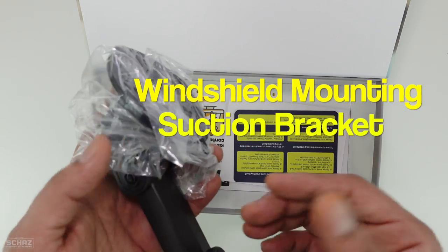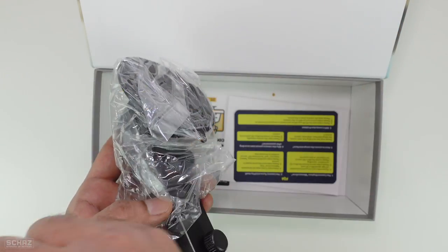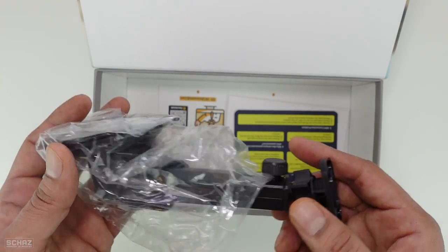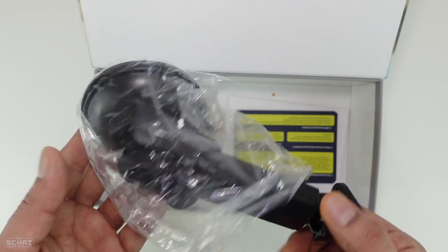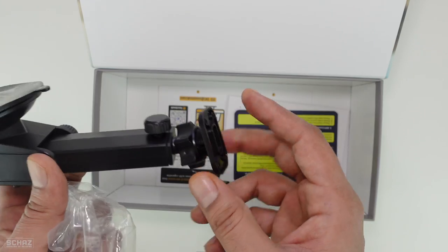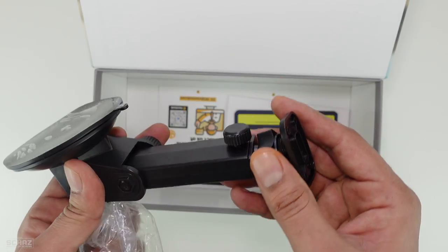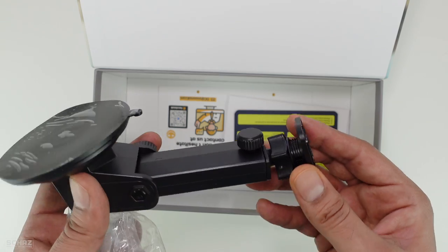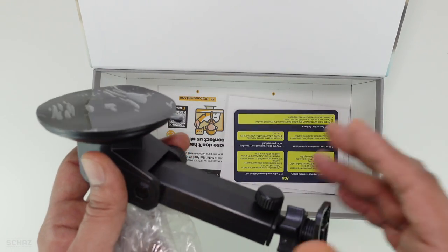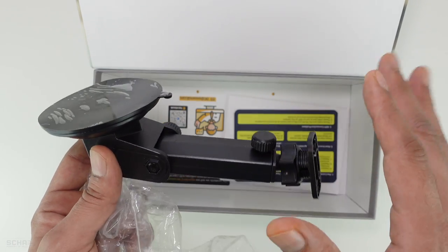There are basically two options to mount this in your car. You can either set it up on the dashboard using the two-sided tape and the base, or you also have the option of connecting it to the windshield of the car using a suction cup mounting bracket. So you've got two mounting options: windshield or dashboard.